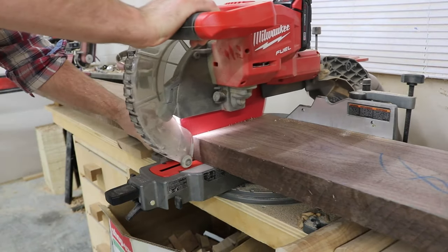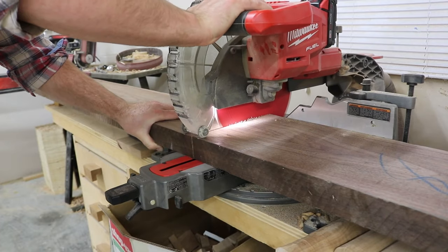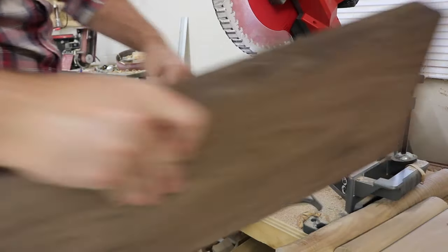You can't really tell in the final pictures and the final item, just because — well — I'm a woodworker and I've learned how to fix my mistakes.